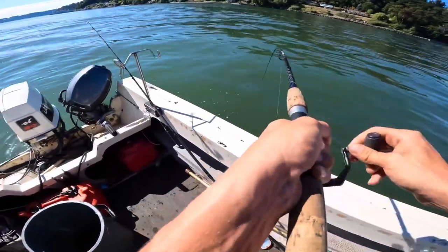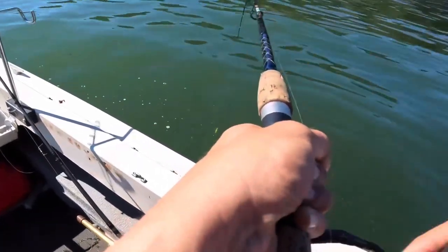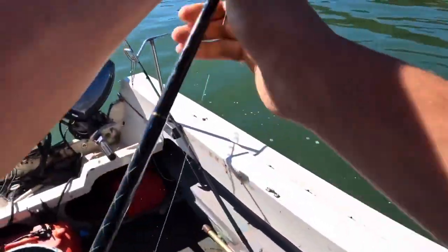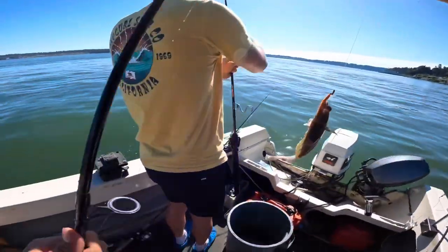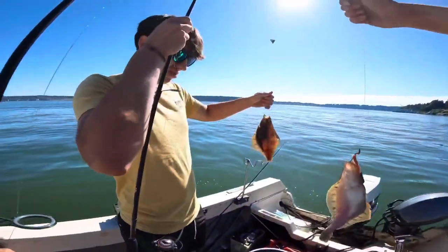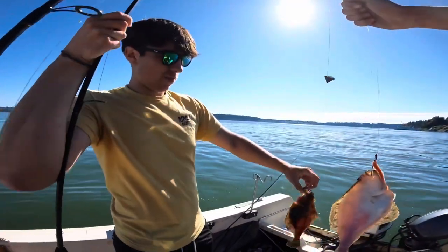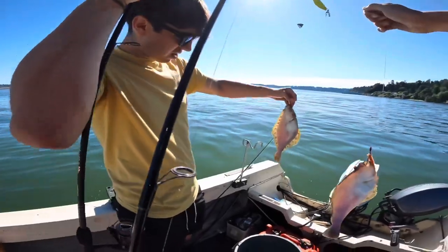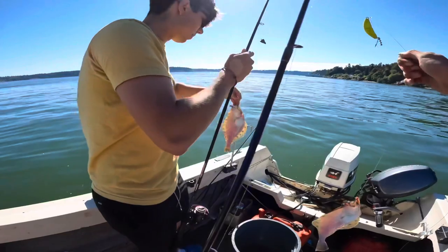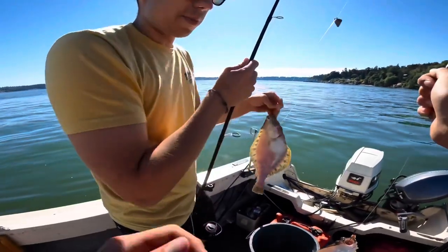Hooked up again. That's a pretty good one — good looking flounder. See if we want to keep any of them. Maybe yours, but no, it's got a worm in it. All right, I'm going to throw them both back.